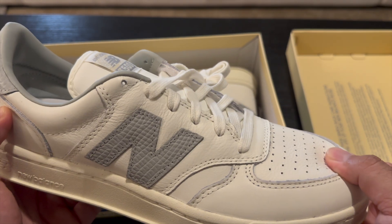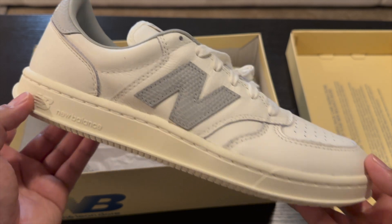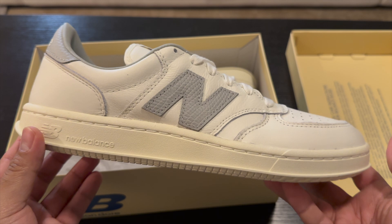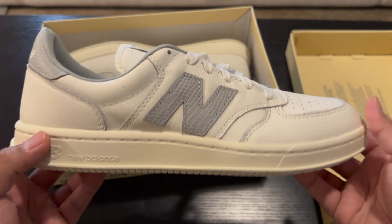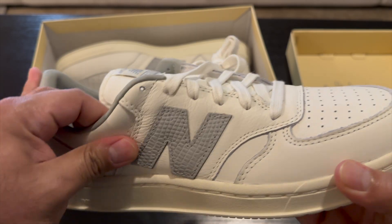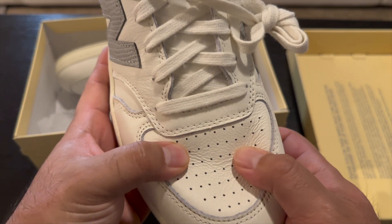I do like that they're leather. What was kind of throwing me off from the pictures was the actual midsole for these shoes — I wasn't sure if I was gonna like it or not, and it seems to be good. They do seem a little long, kind of like a slimmer Air Force One, but the leather quality on this seems pretty dang good, I'm not even gonna lie.